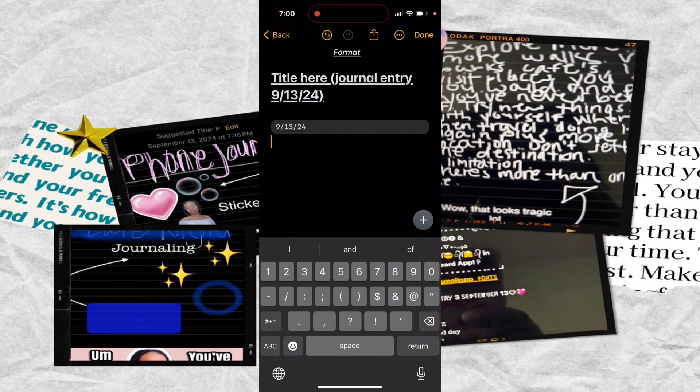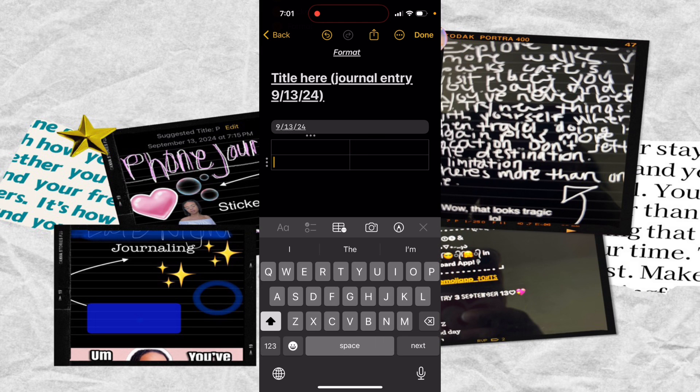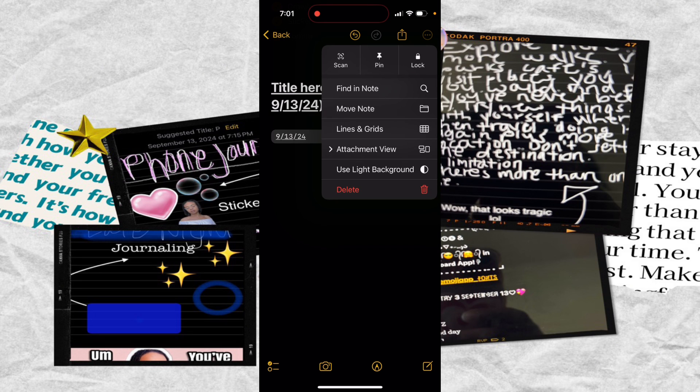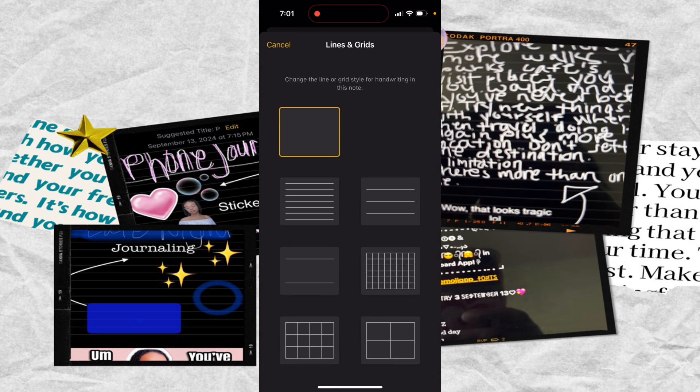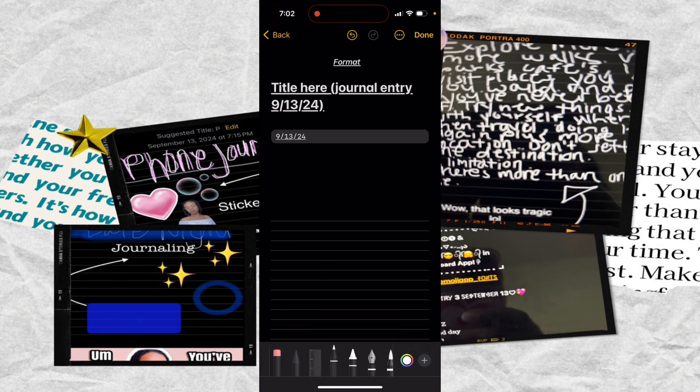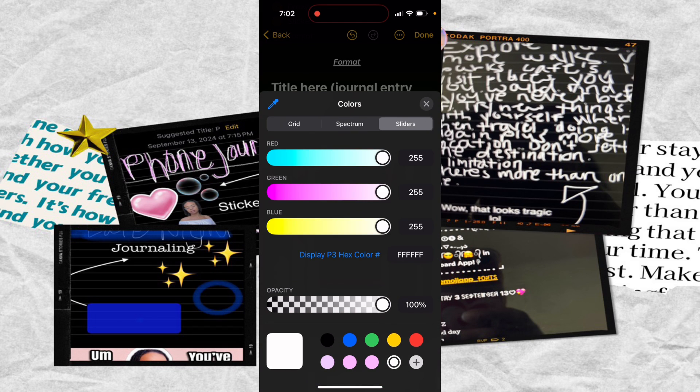If you wanted to add lines and grids, you can do that by hitting that plus button — there's a grid option right there. Up at the top where the three dots are in a circle, click that and you'll see 'Lines and Grids' with options for different spaced lines and different grid styles. The lines work better on an iPad. If you have a use for grids, it could be good for bullet journaling, though I haven't tested that out yet.